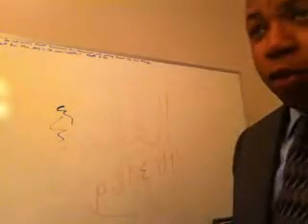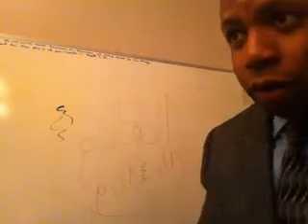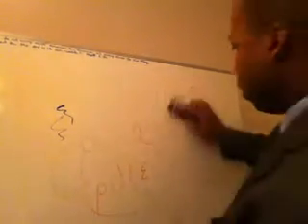All right, so I'm back. I had to run out and get a better marker, a black marker, which would allow you to better see things on the board here.